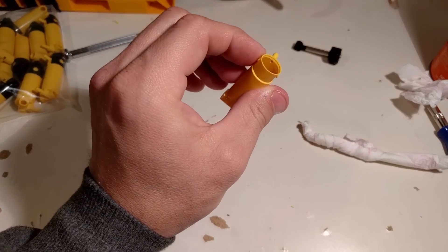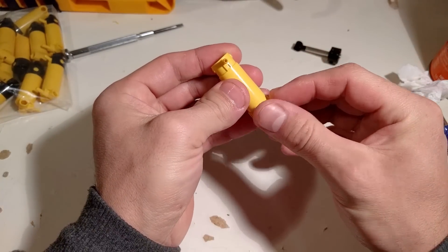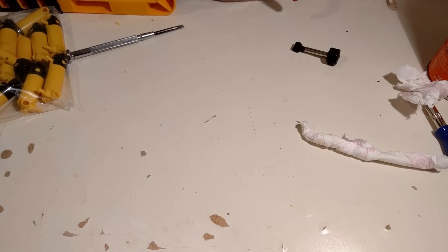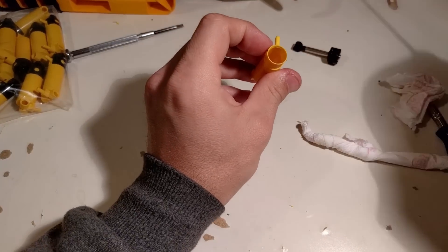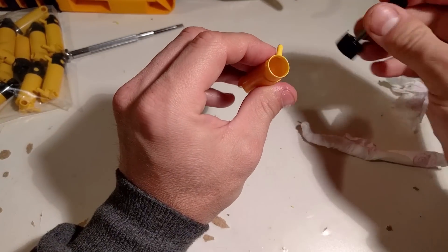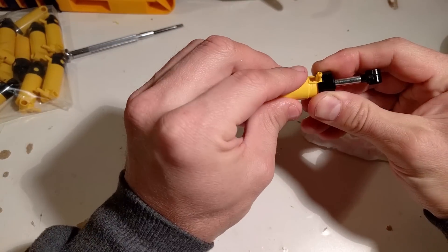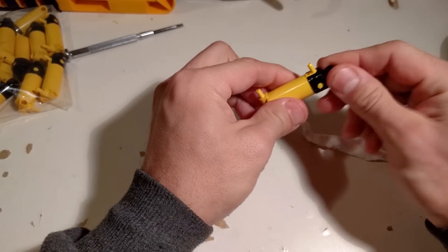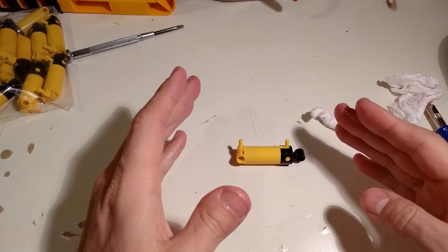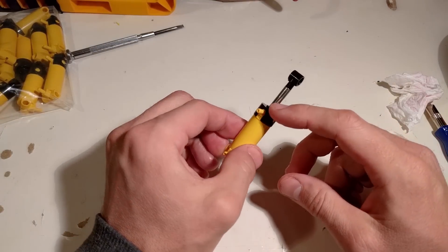There we go — that's a lot better, and the bottom one is done as well. Now I clean it up with some air. Then I spray a little bit of lubricant inside the cylinder and close it up.